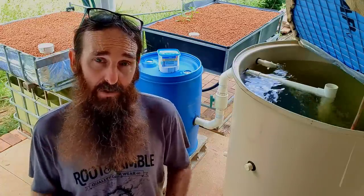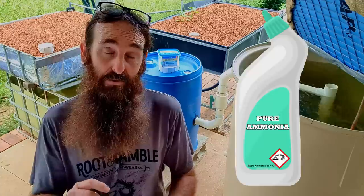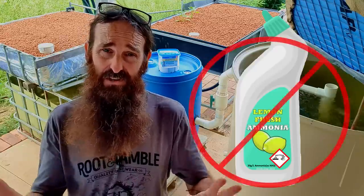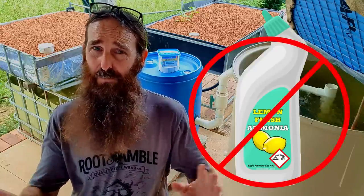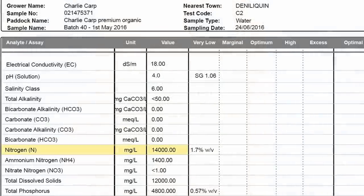For folks in cooler areas, you can still cycle your aquaponic system but it may just take a little bit longer. To begin cycling we obviously need an ammonia source. You can use pure ammonia — that's ammonia with no perfume or surfactants — which is fine to use. Don't use it if it has any detergents in it. You can also use things like fish emulsions such as Charlie Carp, which contain nitrogen and an amount of ammonia as well.